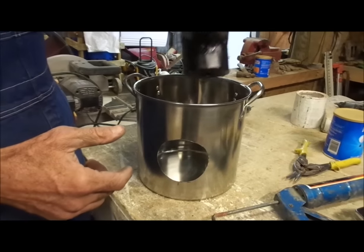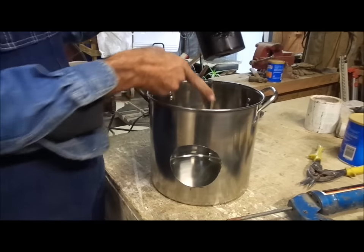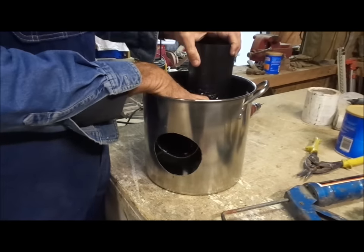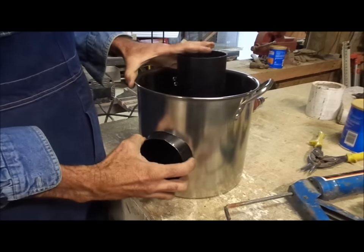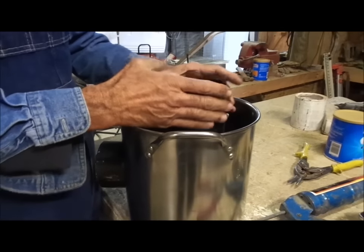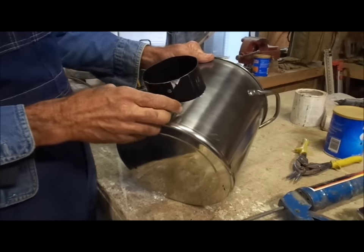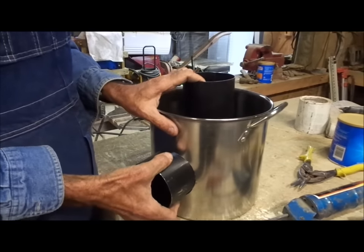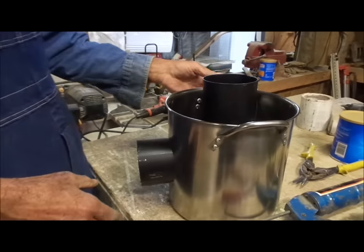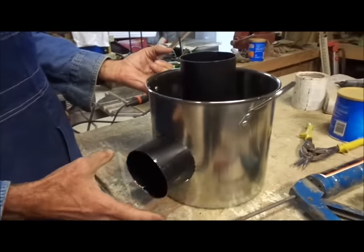The next step is to take your tee — you want the distance from the back of the tee to the front to be the same as from the pot wall to the other side, but you want it to be a little tight. You push it down into the pot until you get to the right position. You want to be able to slide this through until this part right here is in the center of your lid. That's what it should look like on the inside of your pot, with the tee sitting in here like that.